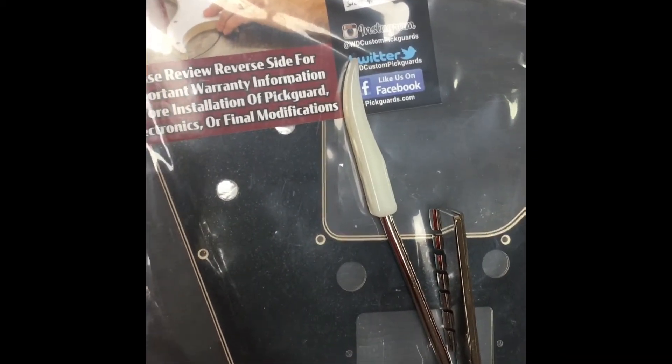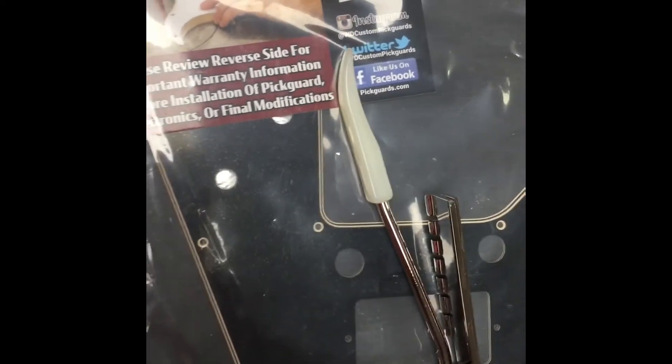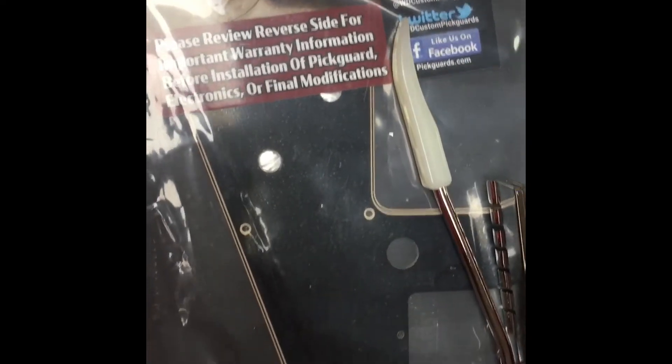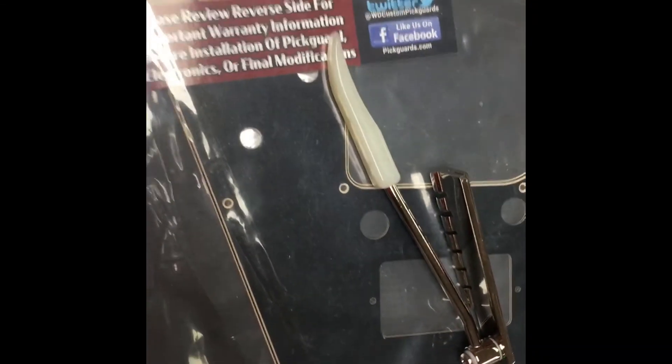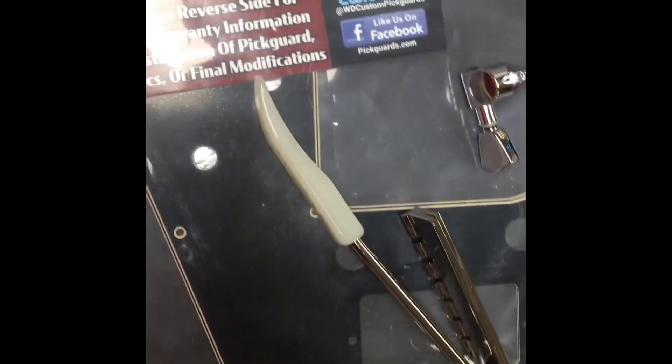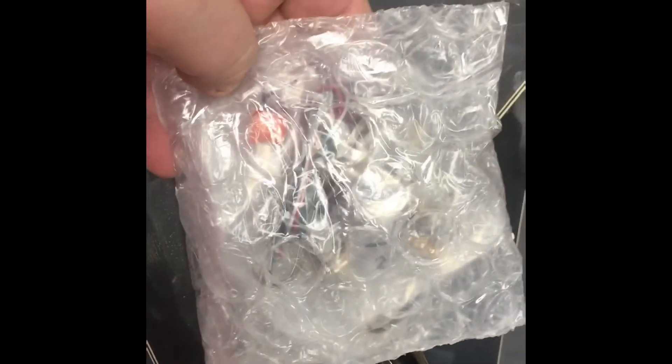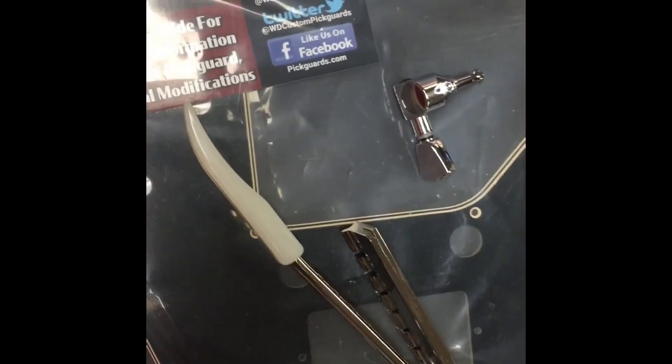It's going to get the Maestro trim. We've got a couple of Gibson humbuckers that I'm going to put the cover back on. We're going to use Grover tuners with the keystone. We've got all the electronics here in the bag — pre-ordered everything.